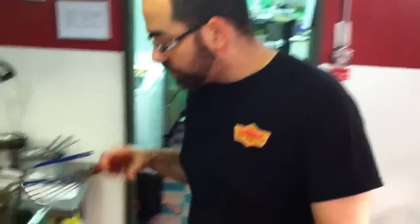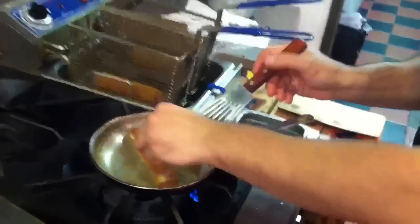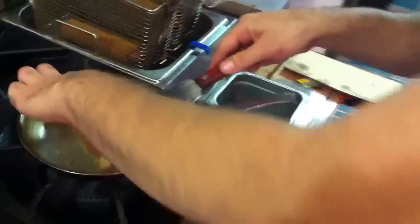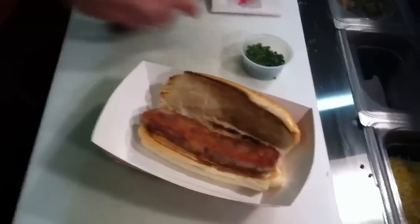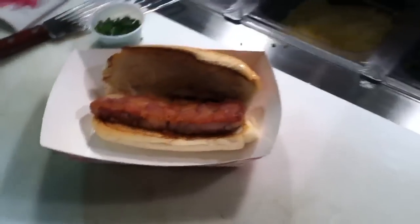Alright, our head cheese has been cooked. We've seared it on both sides. It's nice and crispy. You can really smell all that awesome pork fat. When you render pork fat at a high temperature, it gets this awesome porky flavor. We're just going to add a little salt.